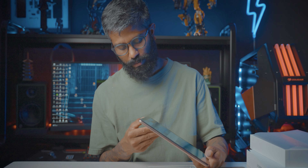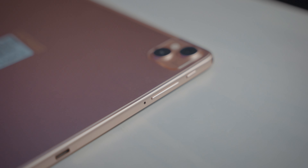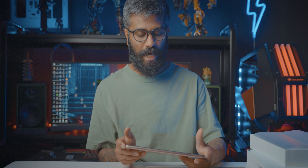There is a SIM card slot, volume up and down buttons, a power button, a microphone, a headphone jack with a 3.5mm jack, and a Type-C port.